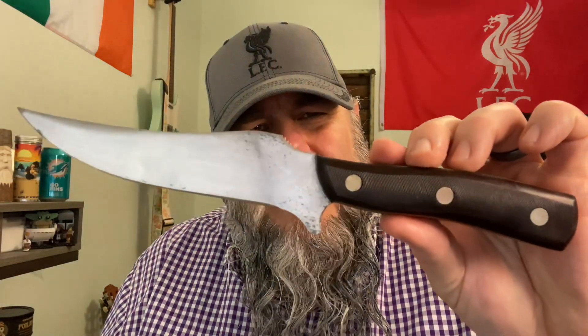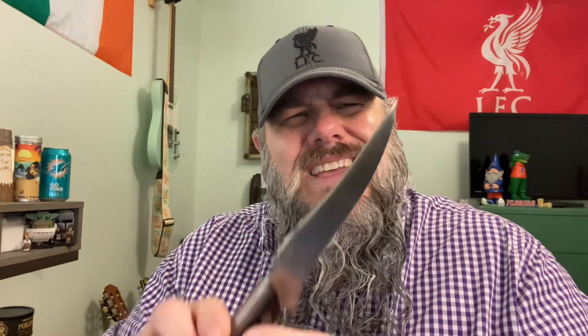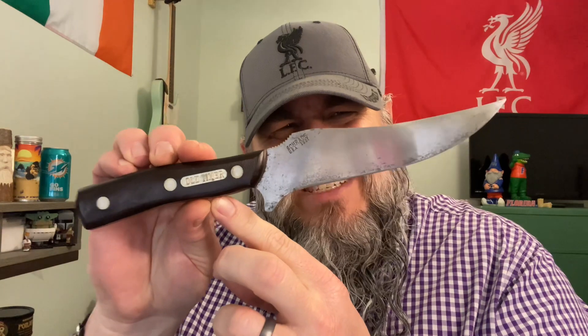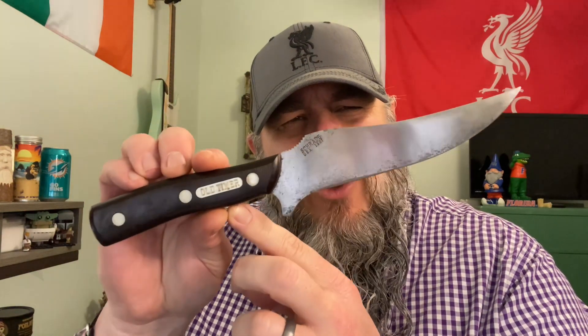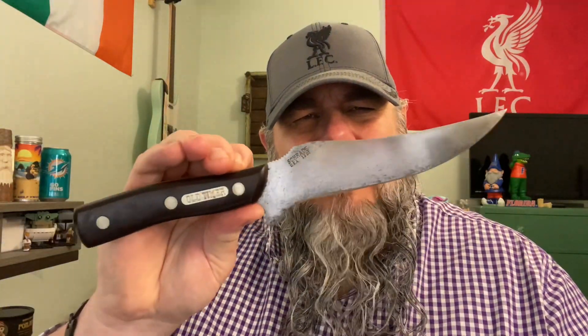Fantastic fixed blade. I love these Old Timer USA-made fixed blades and this is one of my favorites. This is called the Deer Slayer, also called the 15OT. I absolutely love it. I highly recommend it if you can get your hands on one of these. It's awesome and I'm glad to have it in my collection.